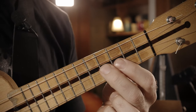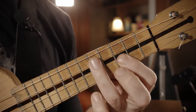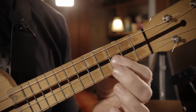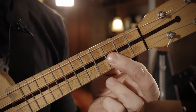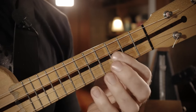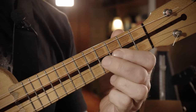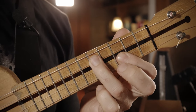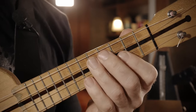Und damit ihr die schnell spielen könnt, macht ihr hier Hammer-Ons. Das heißt einmal zupfen, Finger draufkloppen. Und dann den spielt ihr. Und diese zwei — ein Pull-Off. Und dann runter auf die C-Seite. Dann geht es auch schnell.